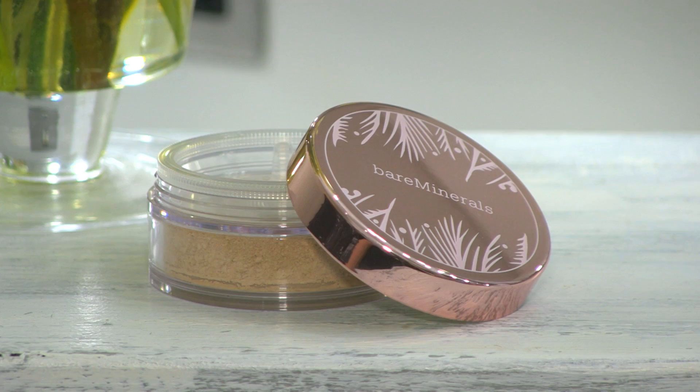The Bare Minerals original foundation, if you haven't been introduced to it yet, is really globally recognised and was a groundbreaking foundation. The reason for that is that it's made of natural mineral pigments. Those natural mineral pigments combine my skincare qualified expertise with my trained artistry expertise, because my skincare side loves these ingredients for sensitive skin and irritated skin.